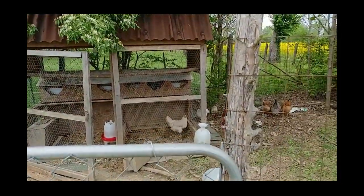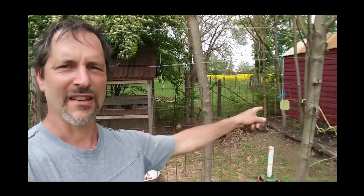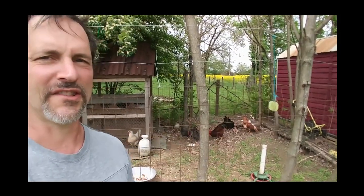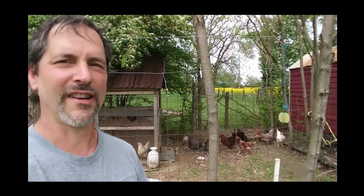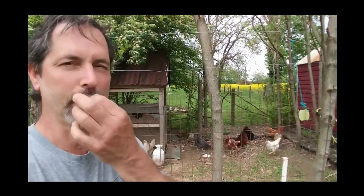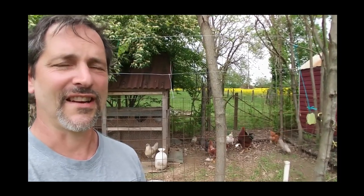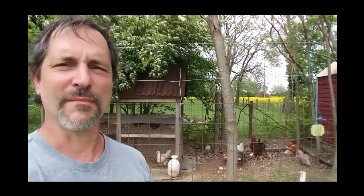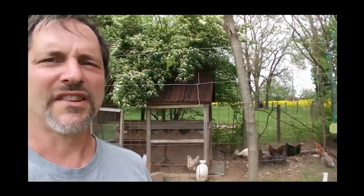Don't forget to look at my videos about how I catch Japanese beetles and feed them to the chickens — that's a lot of protein and there are a lot of beetles around. I might have some more videos about how I care for these chickens. I keep my chickens penned up and don't let them out in the yard because I have a nice garden over there and they'll devastate it.